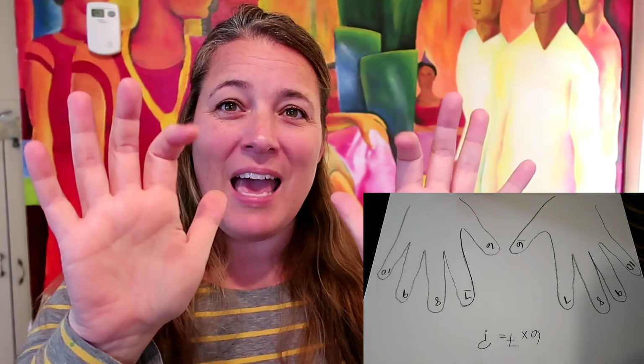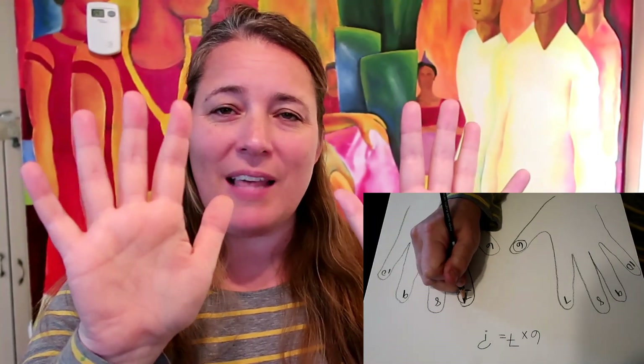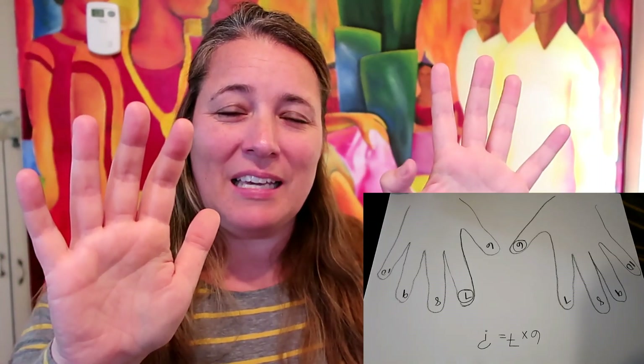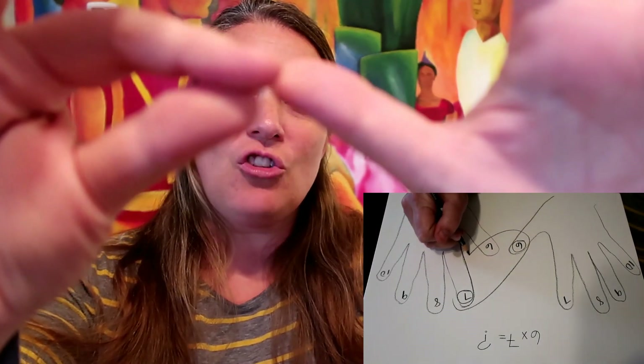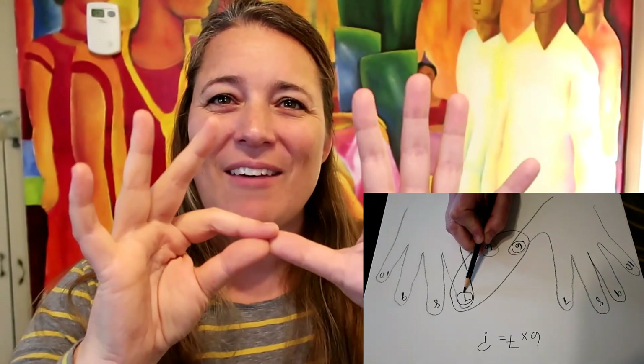Let's start with six times seven. We remember that our sixes are the thumbs and our sevens are the pointer finger. It doesn't matter which hand you use. I'm going to take my six and touch it with the seven. For every finger that is touching, it is worth 10. So you have 10, 20, 30 — you have 30 touching. But six times seven is not 30, so you've accomplished the first step.